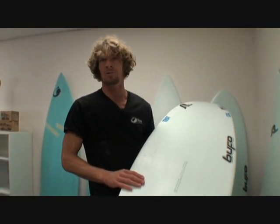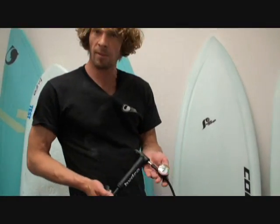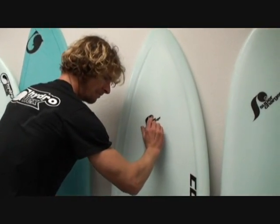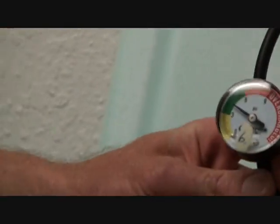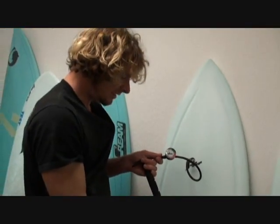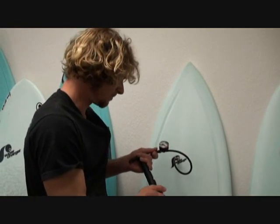These supercharger boards come with a small bike pump and a small adapter — that's the one you put into the valve. That's the valve. We can see this one already has pressure — this one is already at 4 psi, pretty charged, and I can easily go up to 9 psi. While doing that, the board gets harder and it changes the whole dampening and flex characteristic.